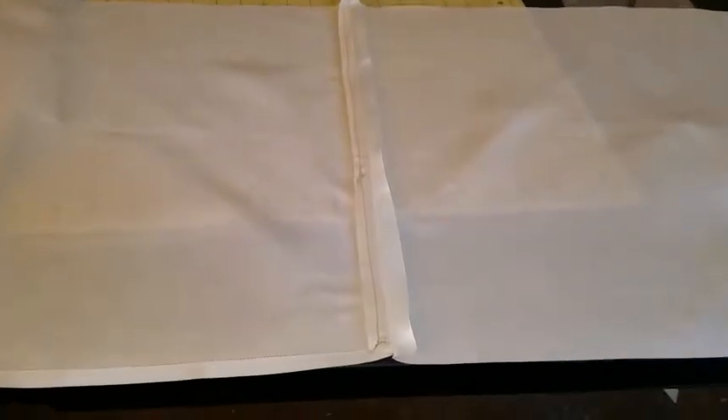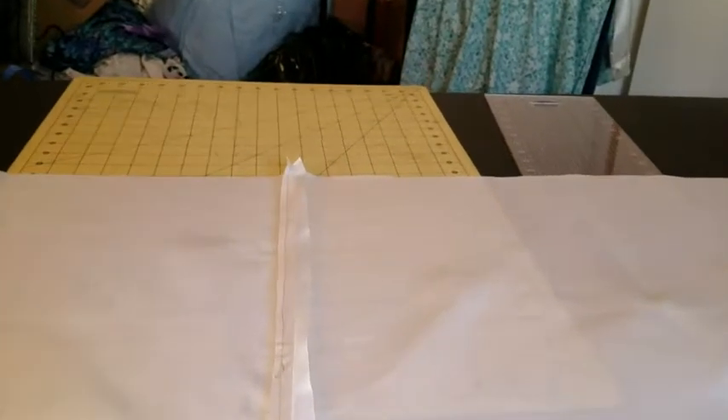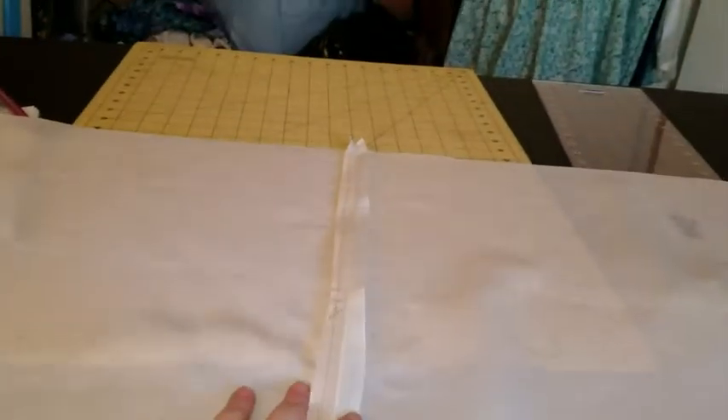Today we are working on the butt bow. I was going to use netting here, but I decided that the taffeta is sturdy enough to support the butt bow without needing the additional netting for the back.